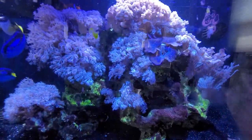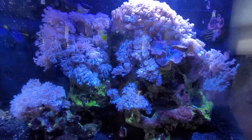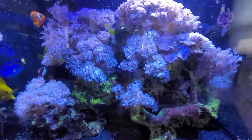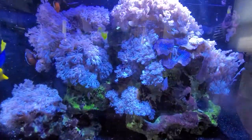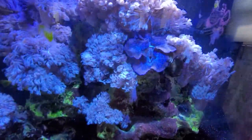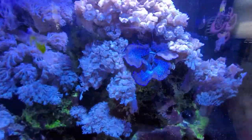As a bonus, I'm showing you my fish tank, because I keep mentioning the wave maker and the fish. Have a good day, guys — I'll see you in the next episode. Bye-bye.